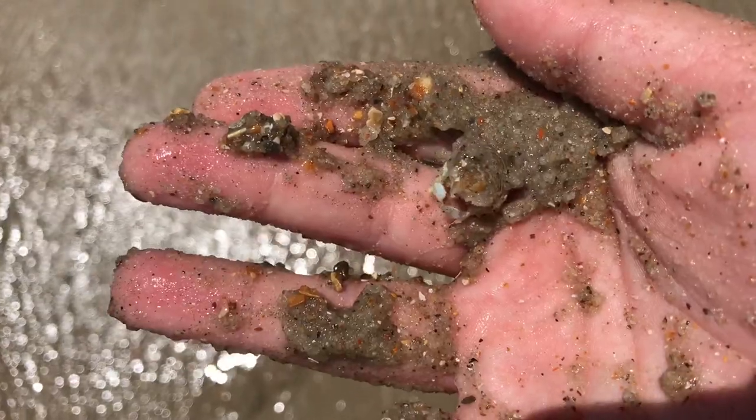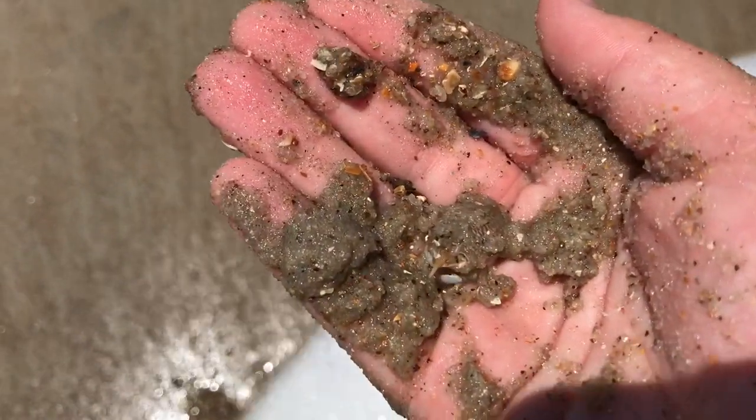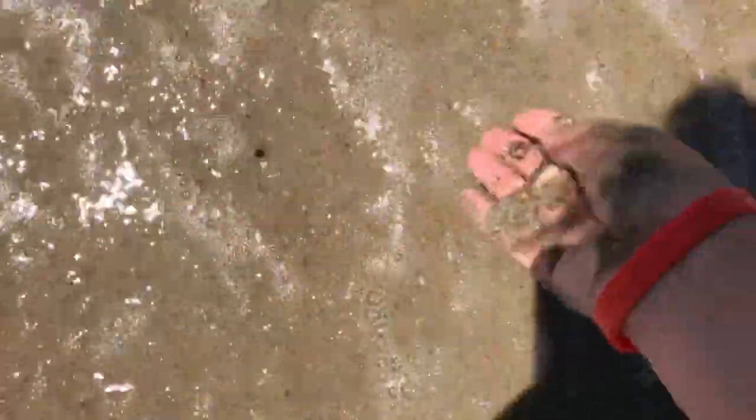Okay guys, so we just dug up a clump of sand and I got one — see, there he is right there. They're called sand crabs because they like to dig in the sand, like that. I'll give you a demonstration if you don't already know — I'm going to put him down right there, and he just digs right into the sand.